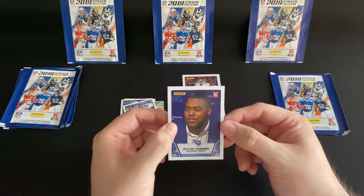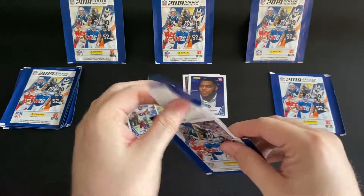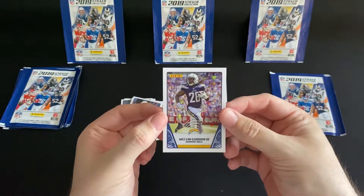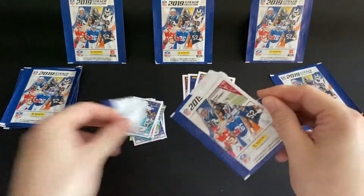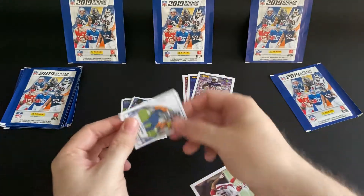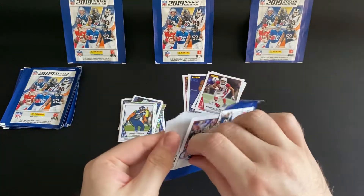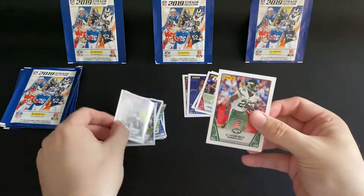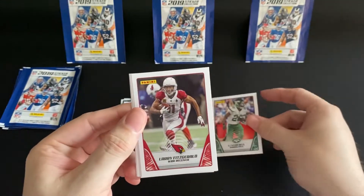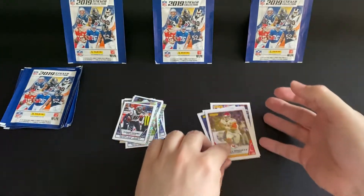Defensive tackle Jeffrey Simmons. Melvin Gordon. Larry Fitzgerald. And Le'Veon Bell. So from the first five packs we've got ourselves Le'Veon Bell, Larry Fitzgerald, Melvin Gordon, Jeffrey Simmons, Jeffrey Simmons, and a Patrick Mahomes. On to the next five.